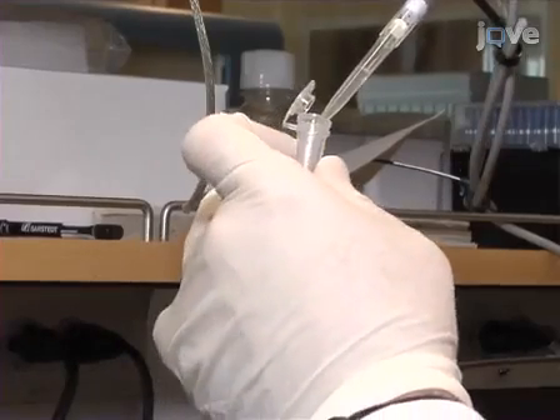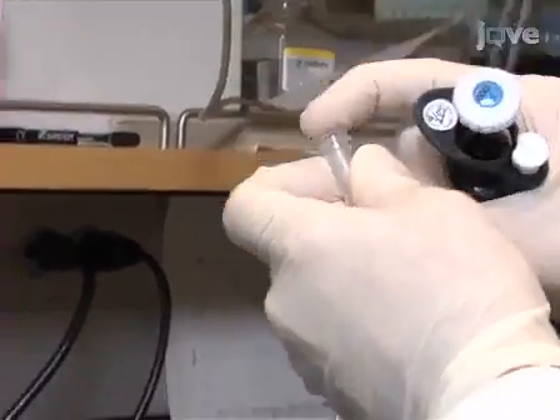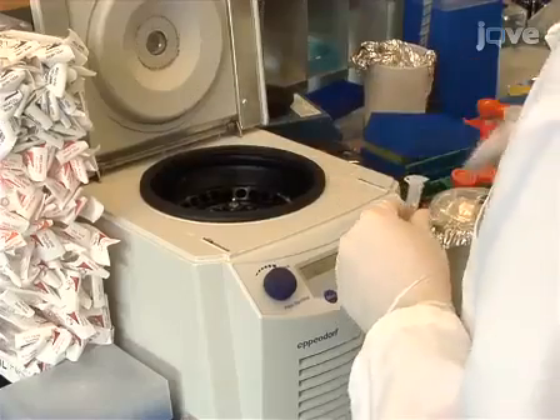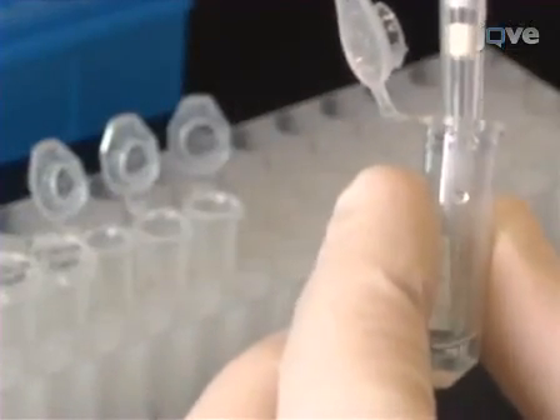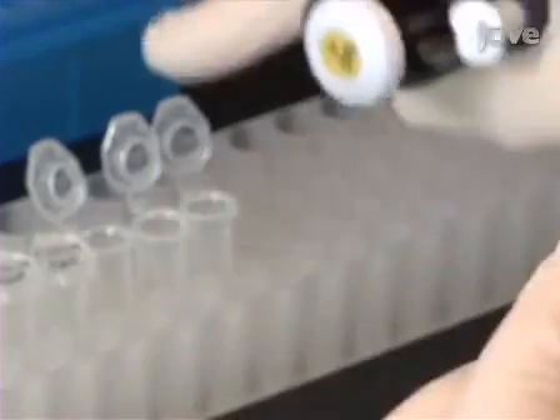The gel matrix is then filtered by pipetting 550 microlitres into a spin filter provided with the RNA 6000 nanokit. Centrifuge the filter at 1500 RCF for 10 minutes at room temperature. Then aliquot the filtered gel into 65 microlitre aliquots, which can be stored at 4 degrees Celsius for up to 1 month.